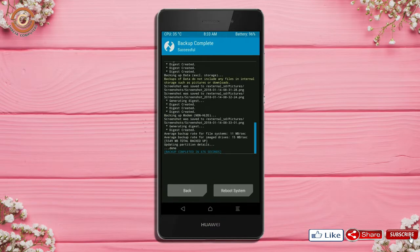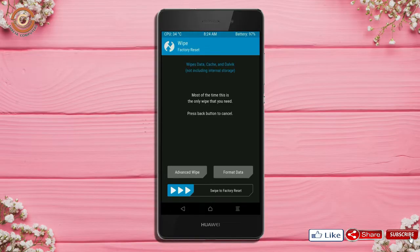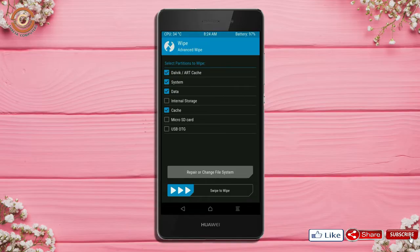Press on back. By wiping this temporary data, it will allow a clean install of the custom ROM. Select wipe, then select advanced wipe — Dalvik and cache data — then swipe right to confirm.